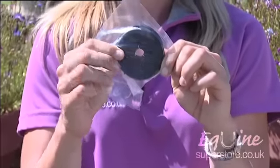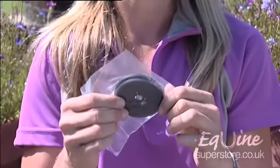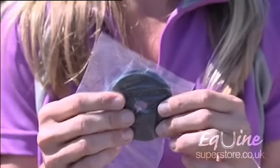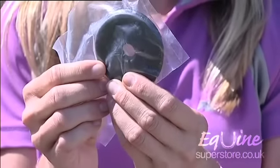Here we just have some bit rings, which you can put on any sort of bit, especially a loose ring, where sometimes a horse can become pinched. These are very useful, and these particular ones actually have the cross sections in them to make them very easy to put on.